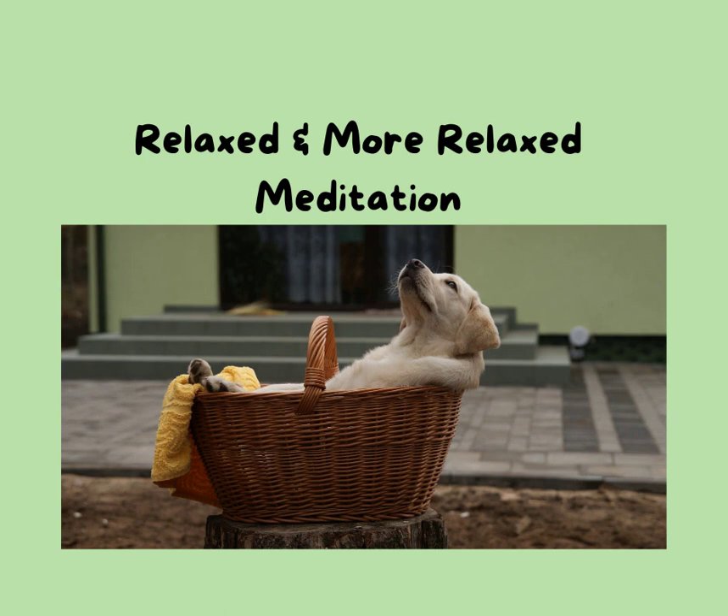Soft belly in this moment. All you need to do is breathe. Notice your in-breath. Soft belly, relaxed shoulders. Maybe just allow your tongue to drop from the roof of your mouth. Exhale — right back, relaxed shoulders, soft belly, relaxed feet, relaxed tongue, relaxed throat. Exhaling, releasing, relaxing.